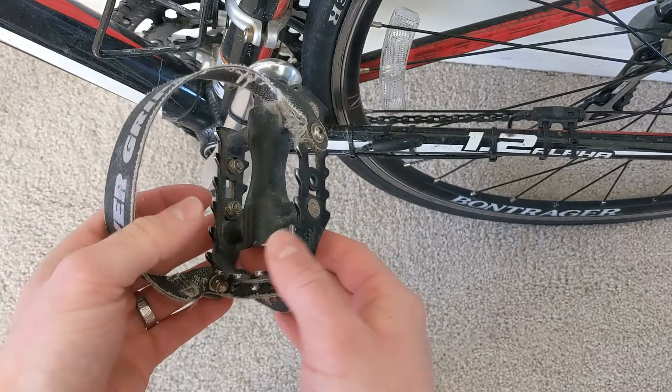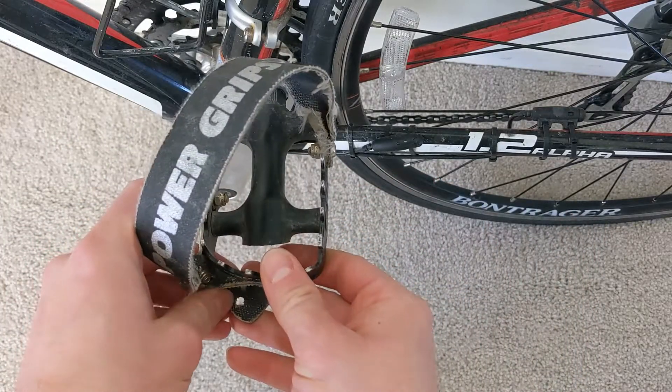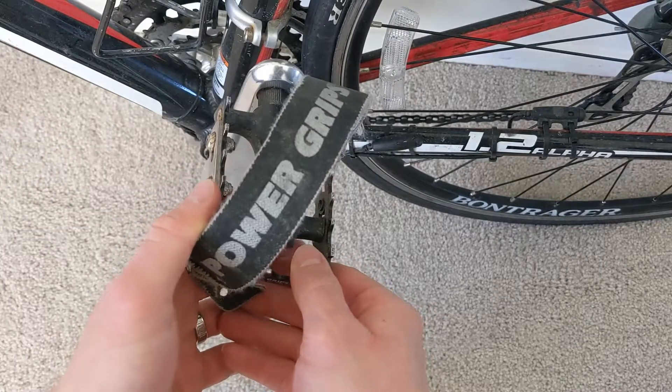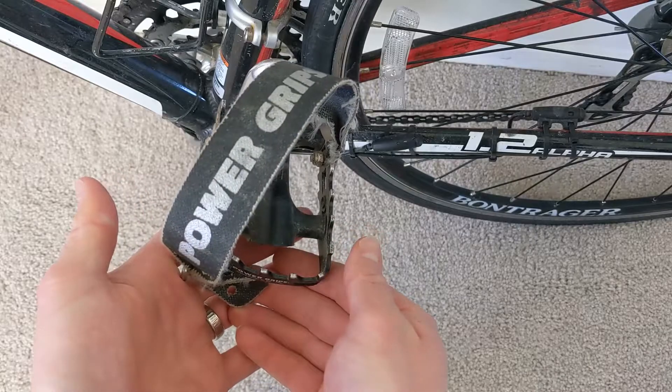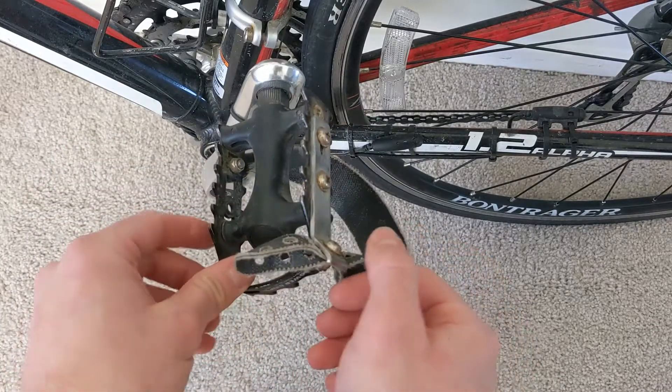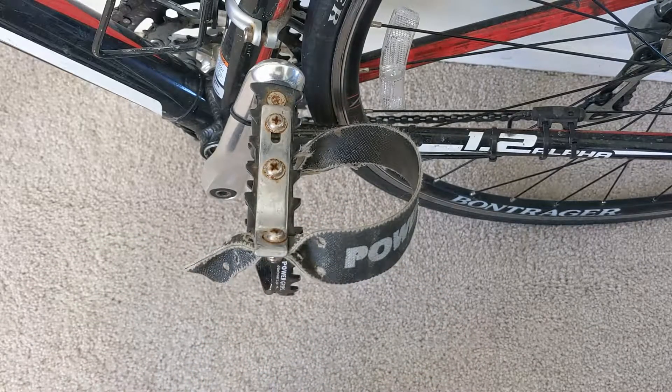I will say the Power Grips don't do as good of a job as the cleats and pedals, but if you're looking to cut down on cost this might not be a bad option at all. Like I said, I did use it for my first half Ironman and it went pretty well.